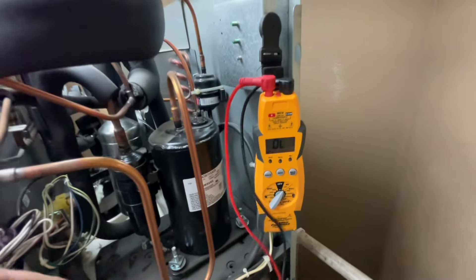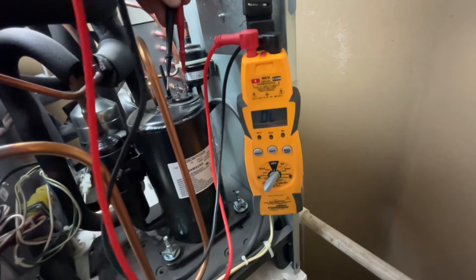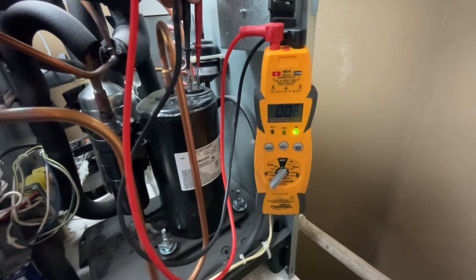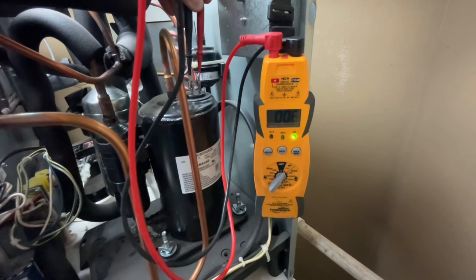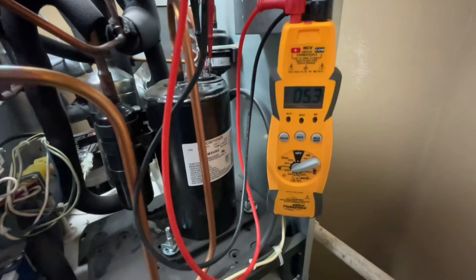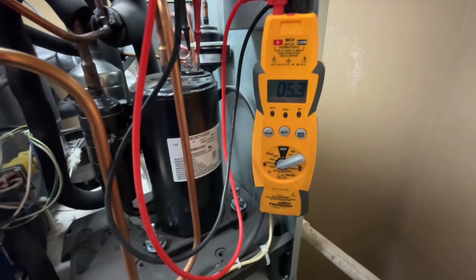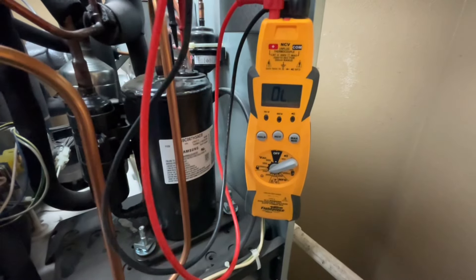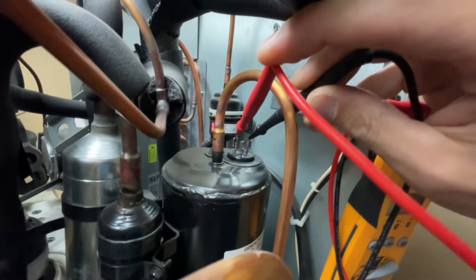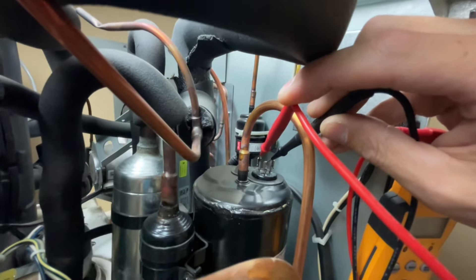I cut the drain on this machine so I can get better access. Essentially we're gonna check between the start winding and the run winding and see what our reading is. Between run and start, I'm measuring 5.3 ohms. Now I'm gonna measure between common and start — and with my leads between common and start, I'm getting no reading, which means the circuit is open, and it shouldn't be.